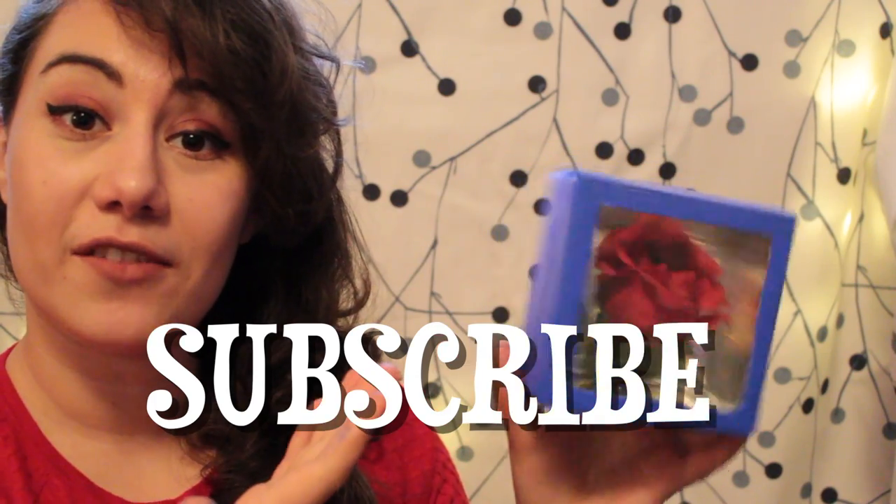So if you want to see more of these kinds of DIYs in the future, be sure to subscribe to this channel. And if you want to see how this is made, stick around and let's get started.